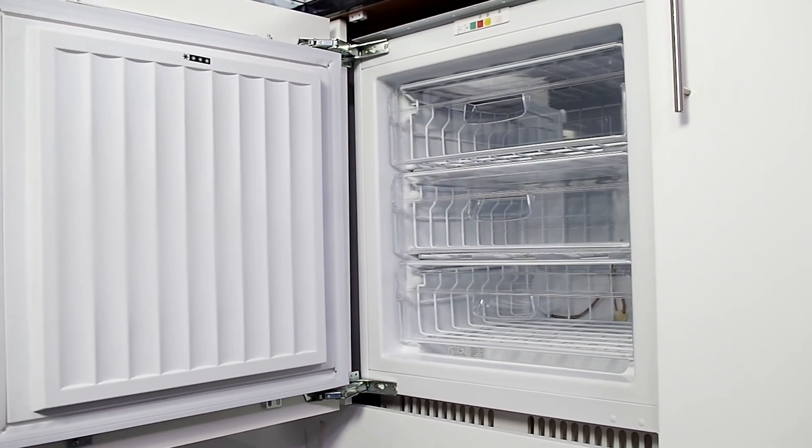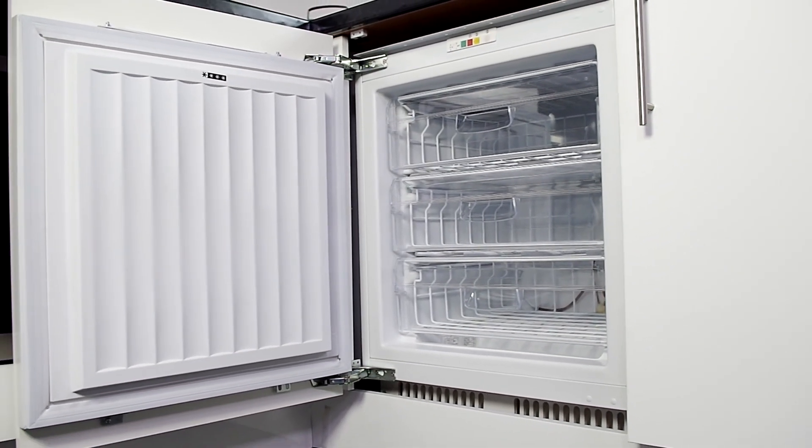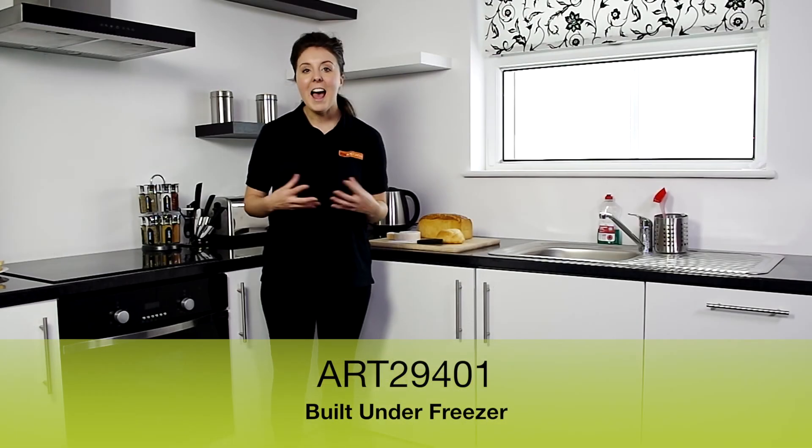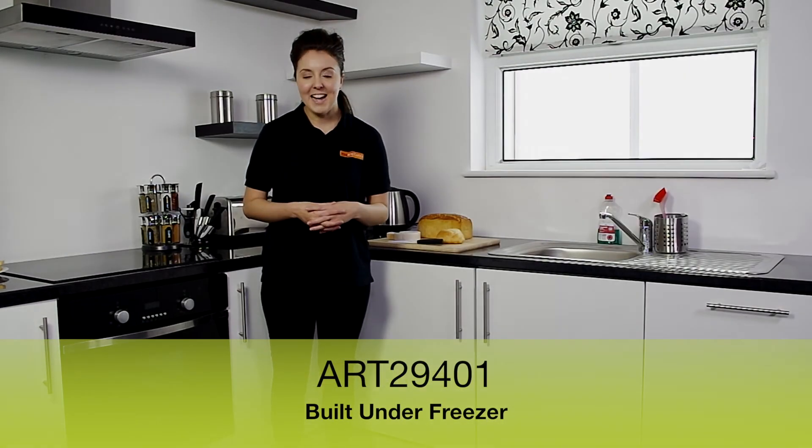is effective and can be discreetly built under a work surface at the best price online from the team at MyAppliances. I hope this review has been helpful. I'm Stacey and I'll see you again next time.